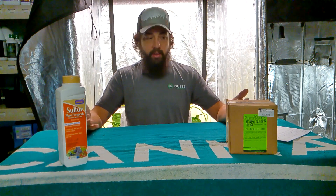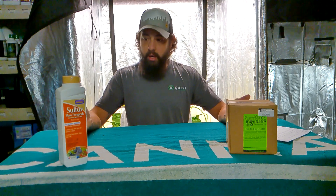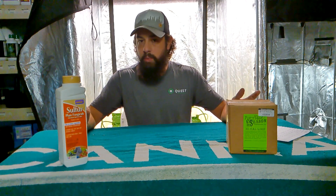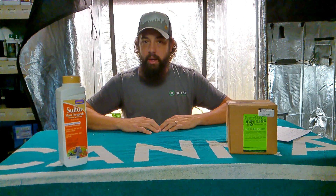Alright guys, just a quick takeaway on these — great things to put in your garden to adjust those pH levels. Alright guys, I appreciate it. Don't forget to like and subscribe. Have a good one.